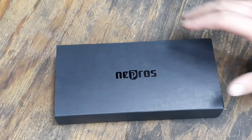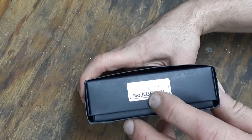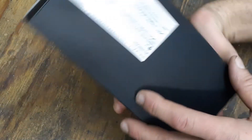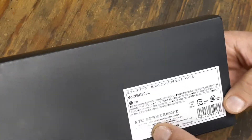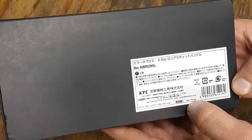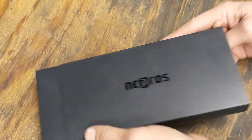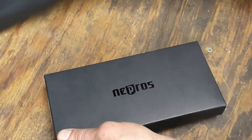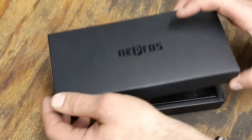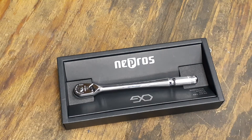I figured I'd at least be able to check it out. The part number for this is NBR290L, and these are made in Japan — KTC is the company name as well. The packaging is really nice. I've already opened it up and looked at it, and I've already found something I don't like. I've already got a little complaint about it. These are a 90 tooth ratchet.